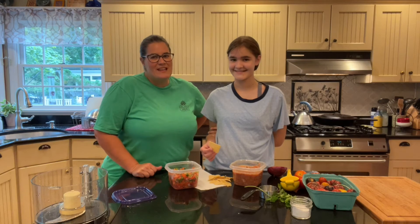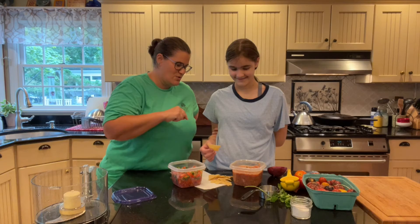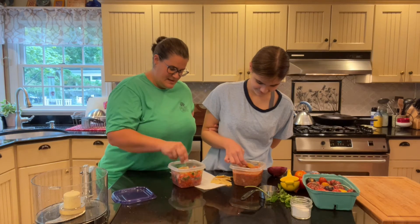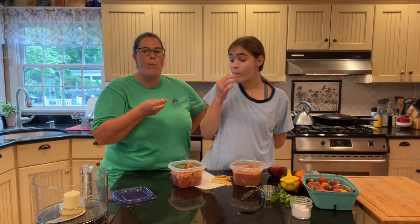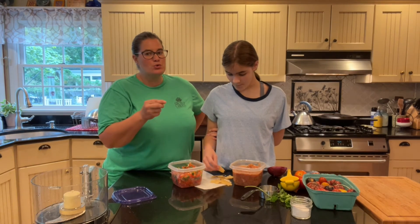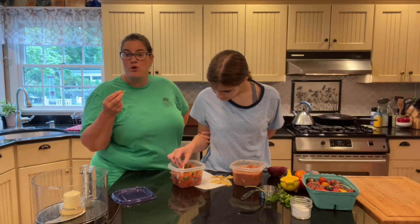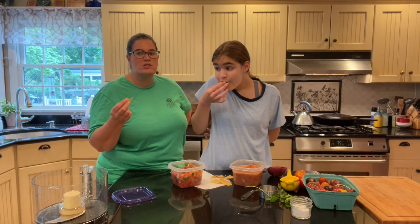I brought my daughter Audrey and we're going to try the two salsas — our chunky salsa and the one I made with the food processor. Dig in, Audrey! Now I gave you guys blue tortilla chips. The blue tortilla chips actually have a little more antioxidants in them — they taste just the same, although you can do a little taste test and see if you notice a difference.